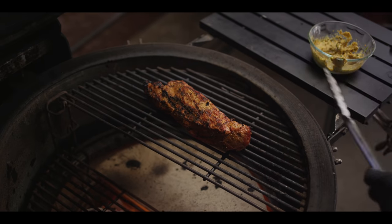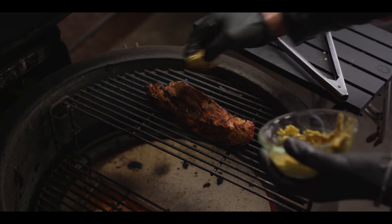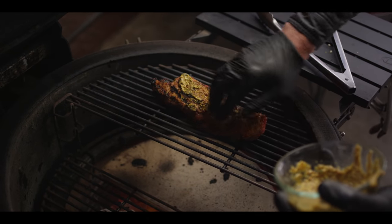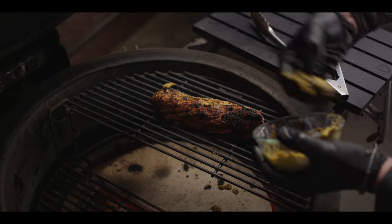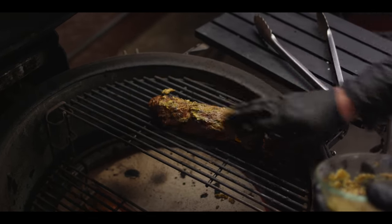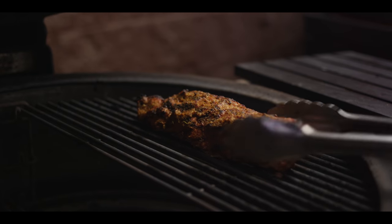Now we've got options — we can go ahead and paint this a little bit more and start to build another layer of bark, and each layer here is just building complexity. Let's go ahead and close that dome and get some of that 360 Kamado radiant heat. Look at that beautiful mustardy crust.